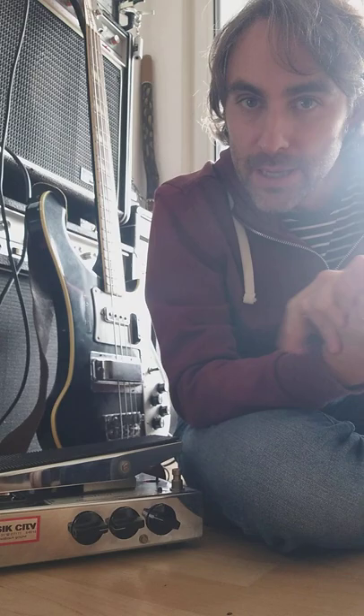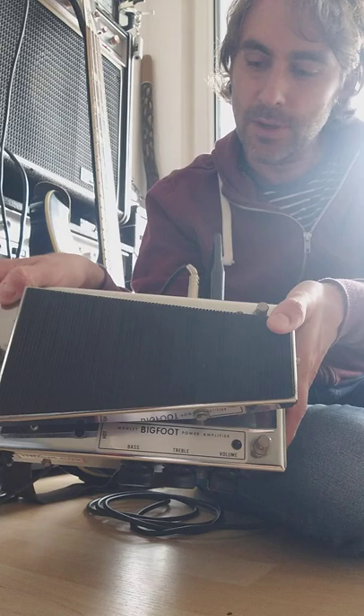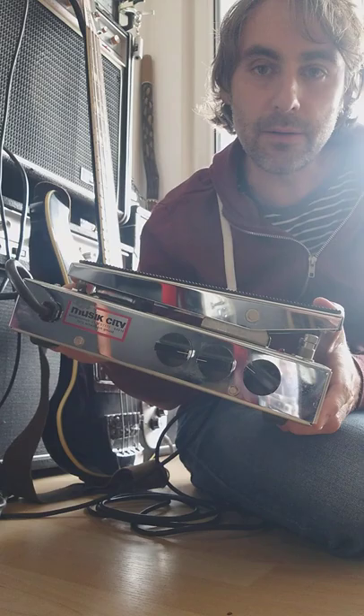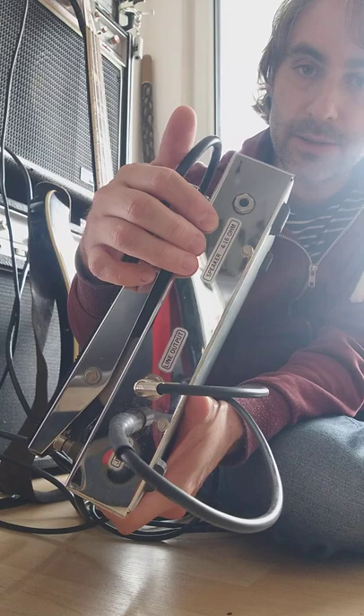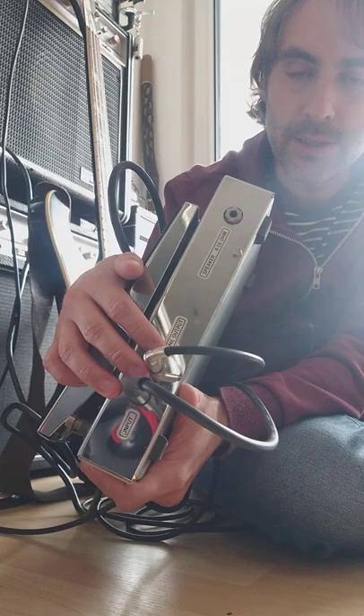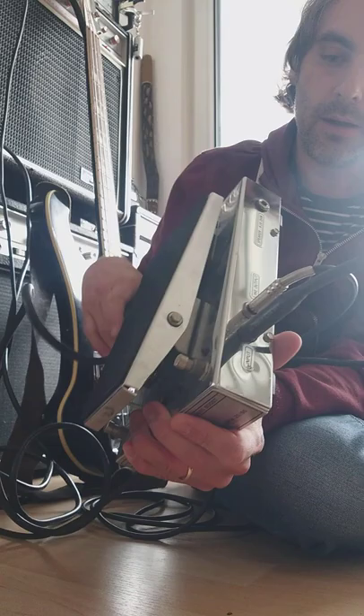Hi folks. I'm trying to make a quick demo of this Morley Bigfoot pedal, which is actually an amplifier for guitar or bass. You can connect it directly to the speaker cab, or you can use this line out and just use it as a pedal like I'm doing right now.